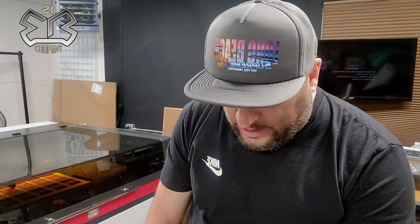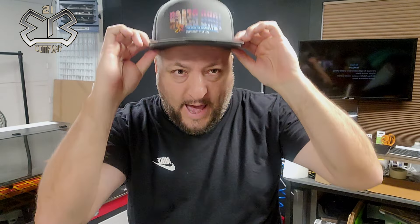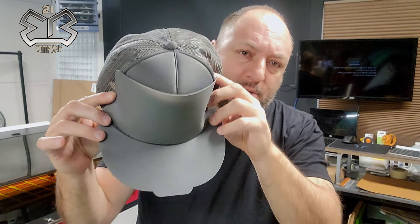You guys have been killing it purchasing these. We have the hat silicone kits — for those of you pressing a lot of hats, you now have the kits that go on the hats so you can protect your hat fully when heat pressing. That's my invention; I'm the one that started it on YouTube and perfected the process, so you can order those on the site for your hat pressing projects.